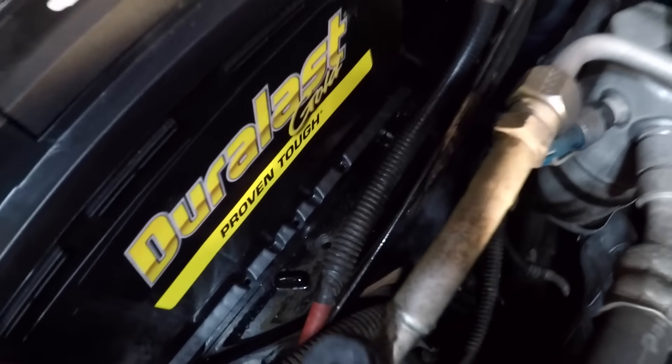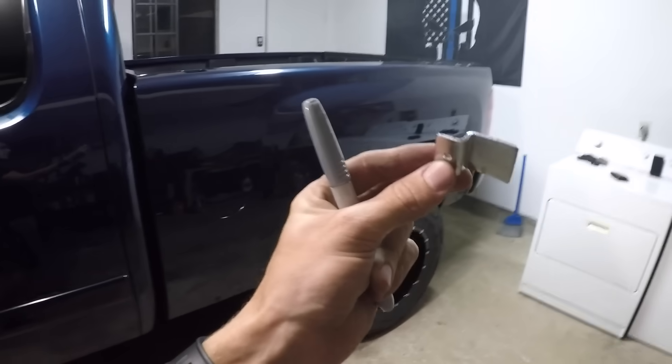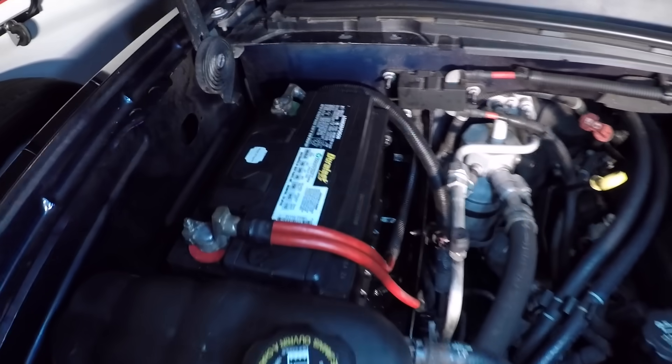Quick update — battery's in, but I'm not done. It turns out the bracket that's supposed to hold the battery secured to the truck is non-existent. When I pulled that old battery out I literally just unhooked it and lifted it out. So what we're doing right now is building a simple bracket to mount that battery in the truck, so if there are any sudden turns, jarring, or emergency braking situations, the battery's not going to go flying. We're building a little bracket to secure it in place.